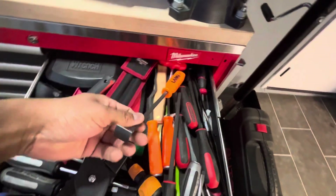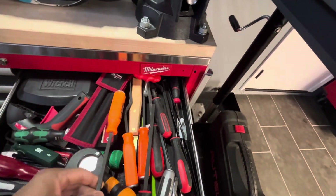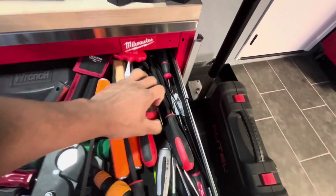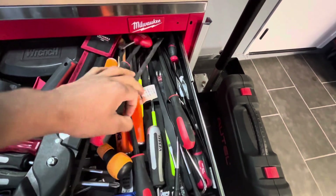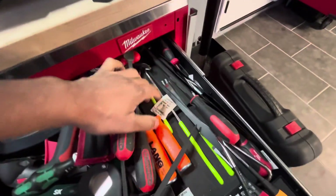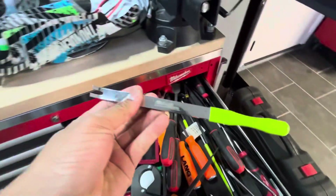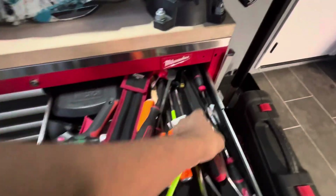Got some Malang scrapers — these things are really sharp. Beneath that we got a complete set of Mueller Kebs trim tools. That's really nice.